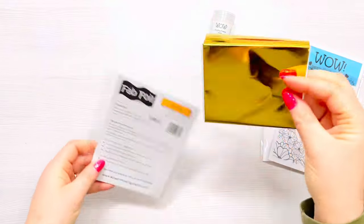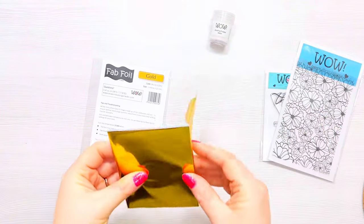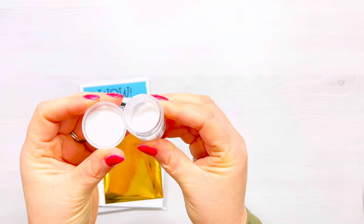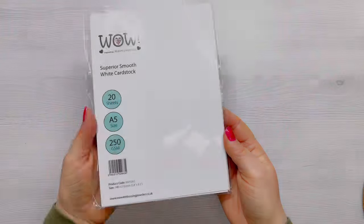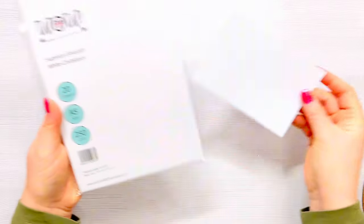If you've not used Fab Foil before, why not? You're really missing out — it's an excellent way of adding foil to your cards without the need for a foiling machine, and I'm going to show you just how to do that. I'm going to be using the WOW bonding powder today, which is very fine, a bit like a clear embossing powder. I'm using the WOW Superior Smooth white card stock to stamp on, but you can use whatever card you've got in your stash.